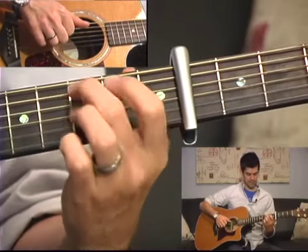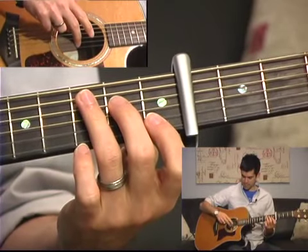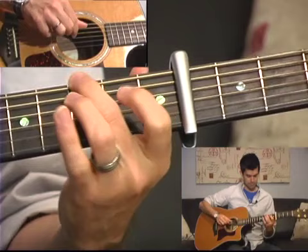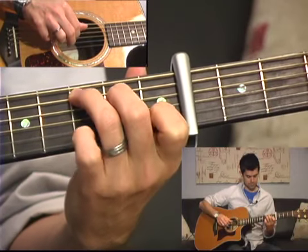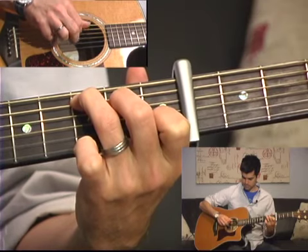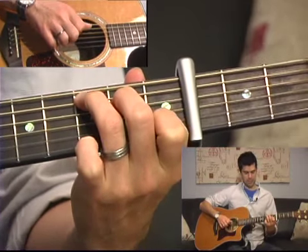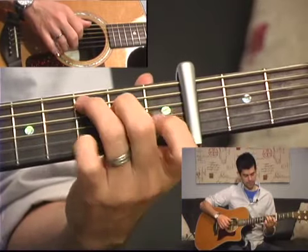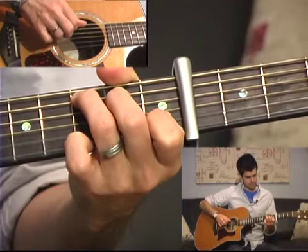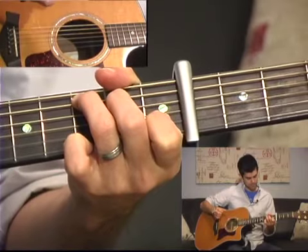Now we're going to jump to a C chord — this is not a C2 but a regular C chord. Same deal here: you're going to play your bass note and then middle finger on the second string, and that's kind of your melody for this intro lick. Once you play those together, you're going to play your middle strings — that's the D and the G, or fourth and third. Then your pinky is going to hold down the third fret of your little string for that high melody note. So it's kind of one, two, three, and then that high note.